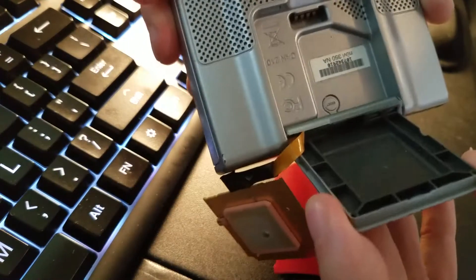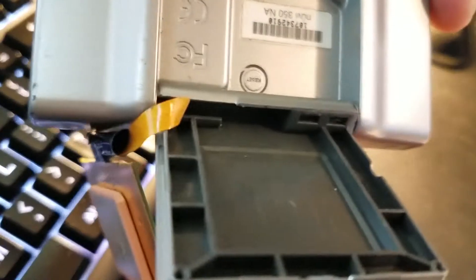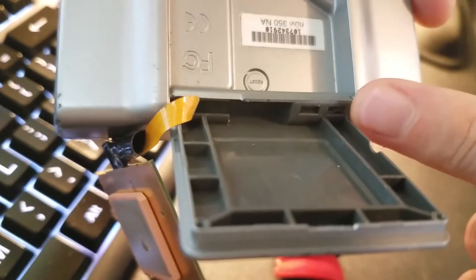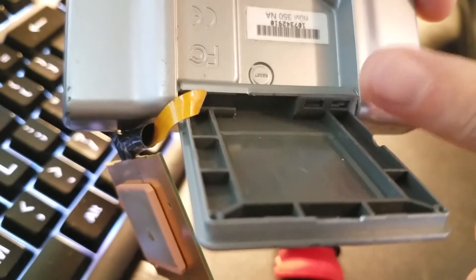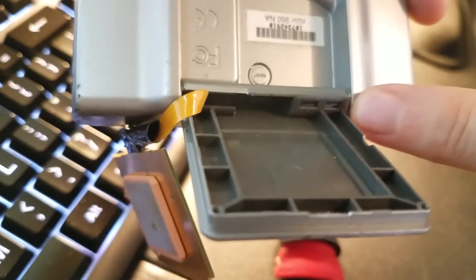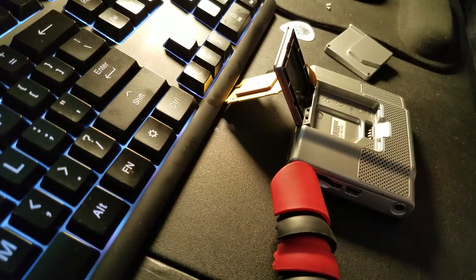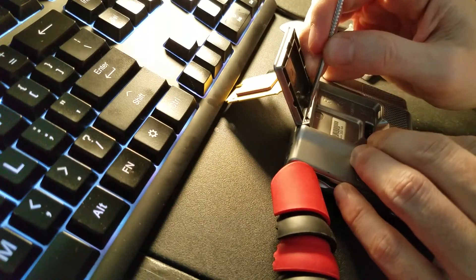Now let me see if I can get this on camera. In here — see that — there's a little hole in there. This is where we put our sharp tool, insert it, and push this way, which will release the spring. You'll feel the spring start to give.